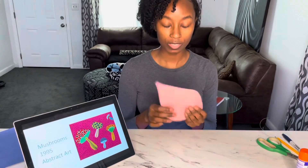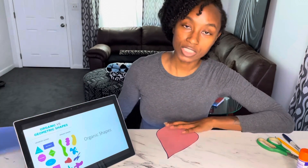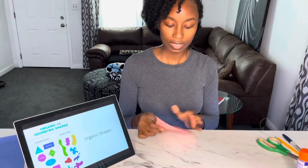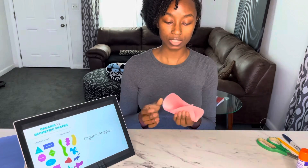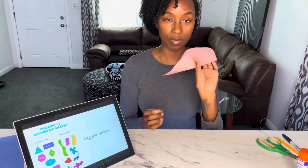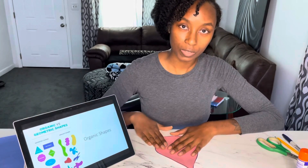So, an organic shape — these are examples of organic shapes. You see how they're not the same? If you fold it in half, it will not match. But a geometric shape does match when you fold it in half.